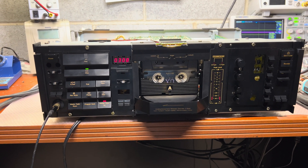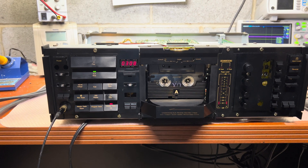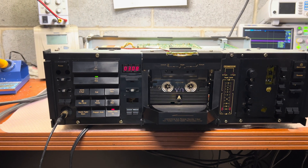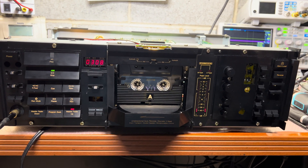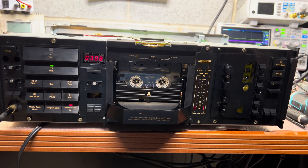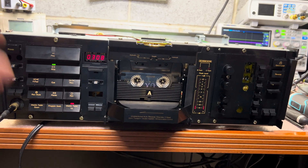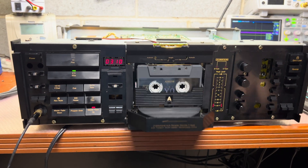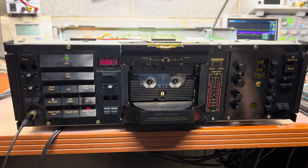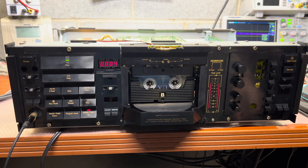I spent about 25 hours in total to eliminate this problem, which is way too much. I tried so many options - it was better, it was worse, but it was never normal. Now it plays all the time in various conditions with no more issues, so everything plays as it should.